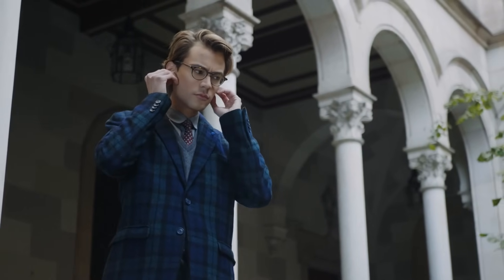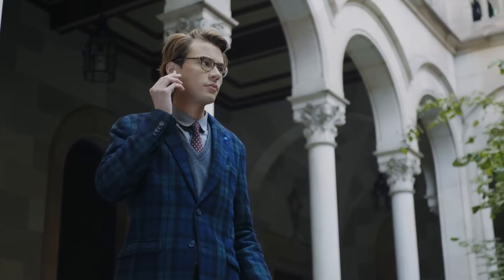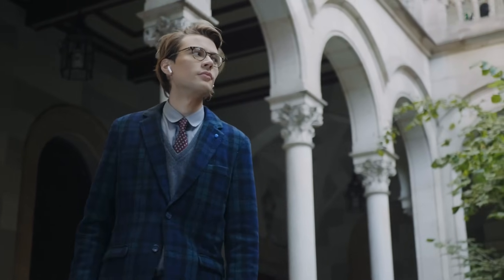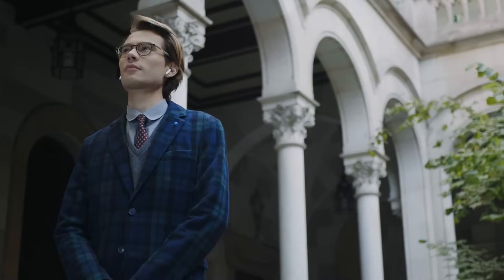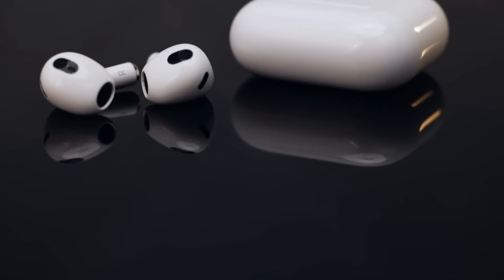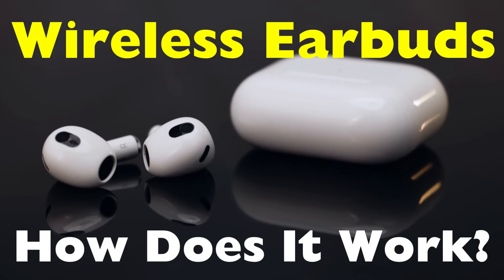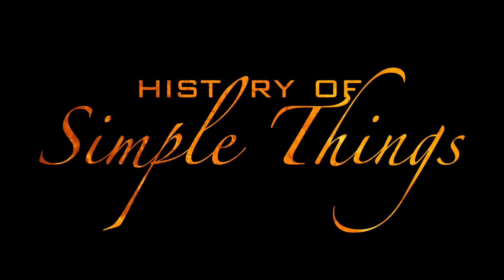How can such tiny gadgets pump out rich audio, stay synced with your device, and somehow know when to pause your podcast when you take one out? Today we're diving deep into the magic and the tech behind how wireless earbuds work. By the end of this video, you'll know exactly what's going on inside those little pods in your ears, right here on History of Simple Things.